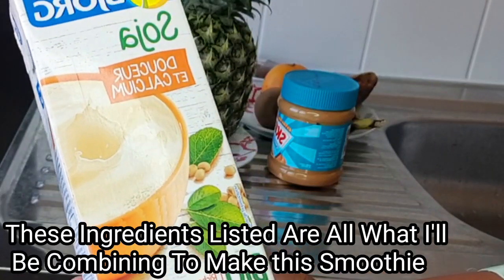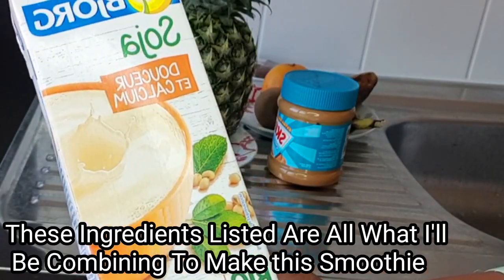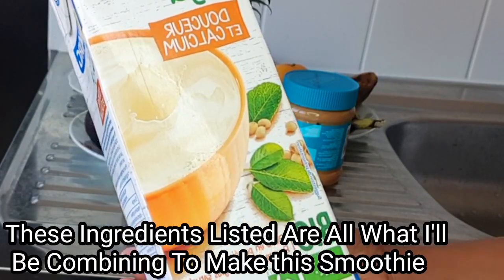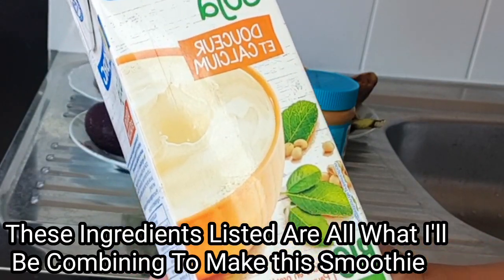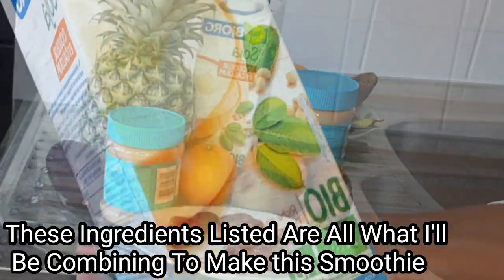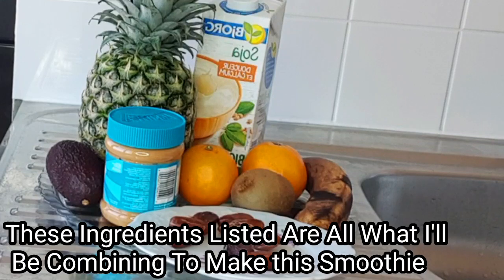The next ingredient is soya milk. You can omit this and use regular milk, almond milk, or even water. These are all the ingredients we'll be needing to make this brain booster smoothie for our kids.